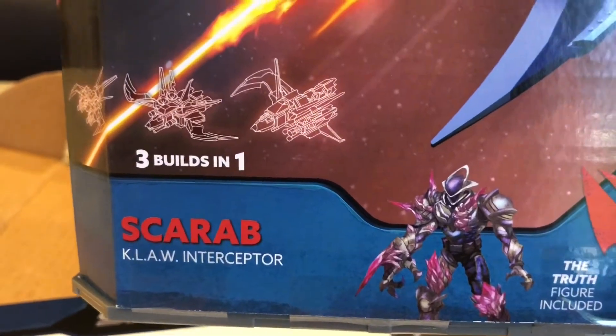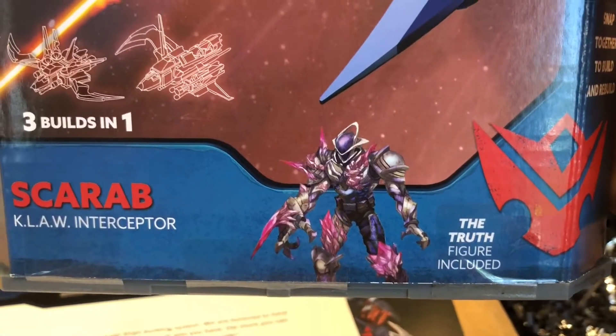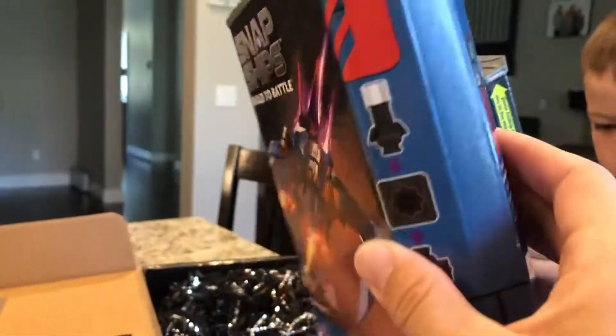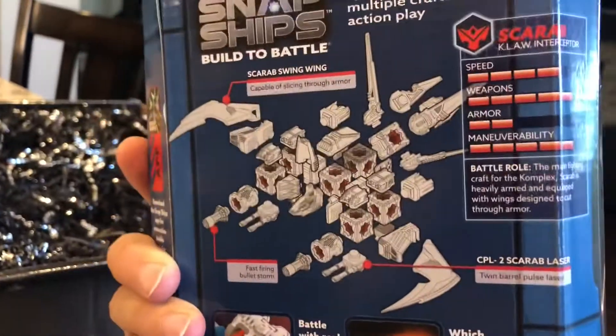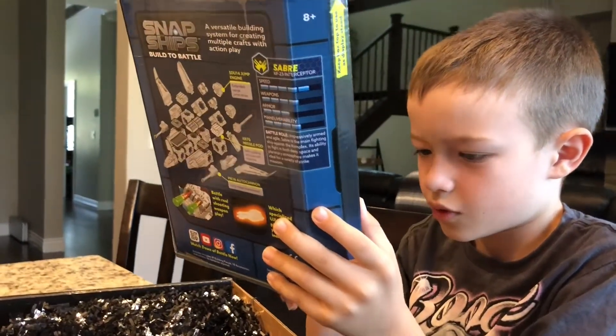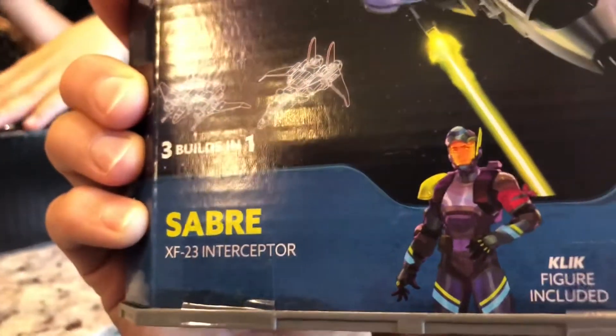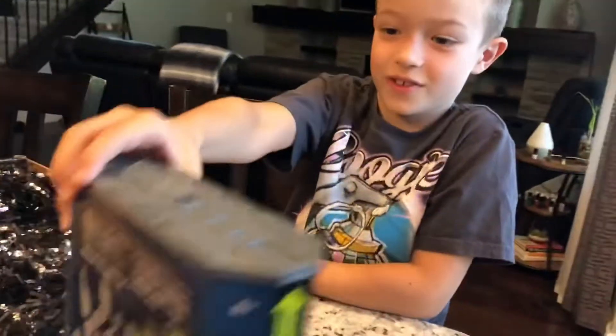This one is Scarab — the Claw Interceptor. Whoa! Figure included, three builds in one man, this is pretty cool. It's right here and it's right here. And this one — Saber XF-23 Interceptor, Saber. Wow, wow, this is pretty cool. Which one do you want to build first and see how they work? This is an awesome package.